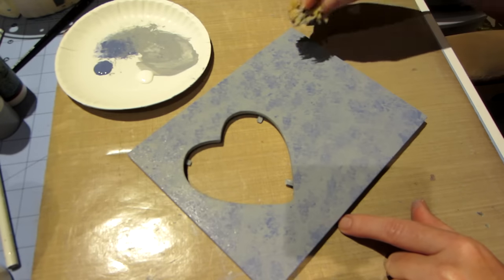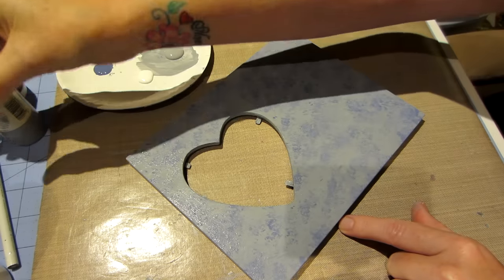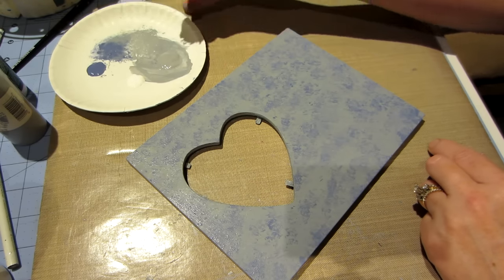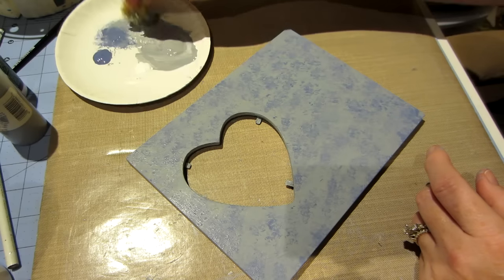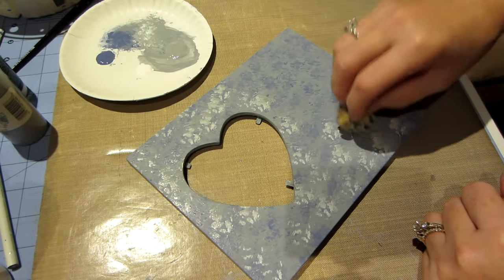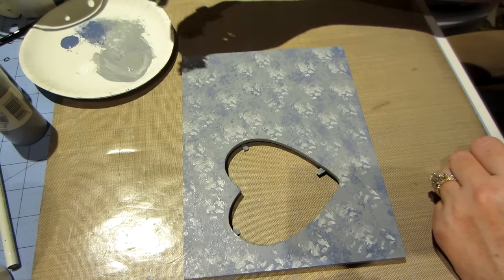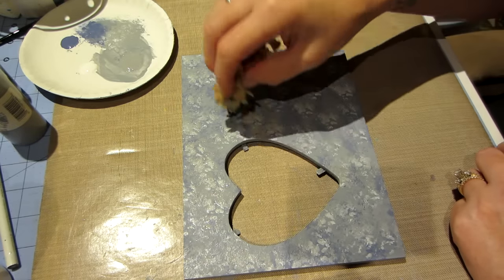Don't worry if an area looks too dark — you can always come back with the gray and cover it to calm it right down. If it's too blue, pounce it on the palette a little first to offload excess. Then go back into the gray to tone it down. Some people like to use glaze when sponging to make the paint layers more transparent, but I just do it without glaze.